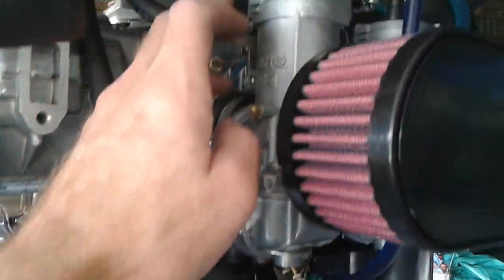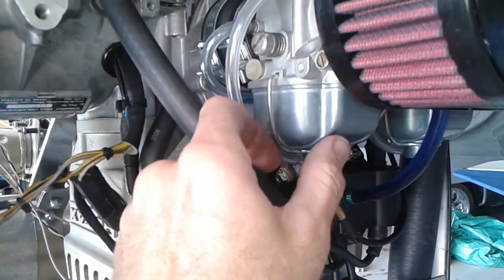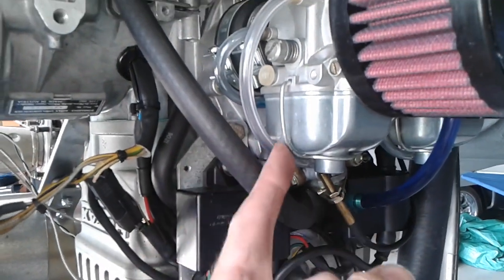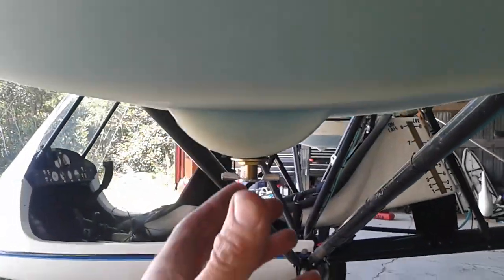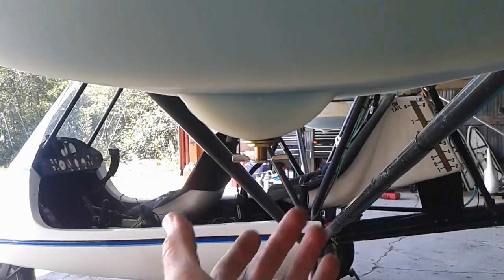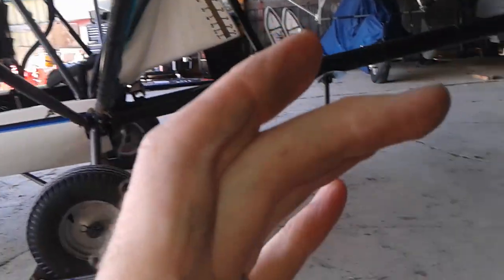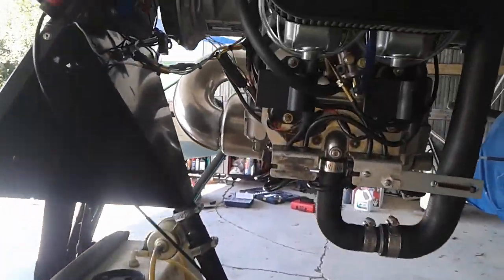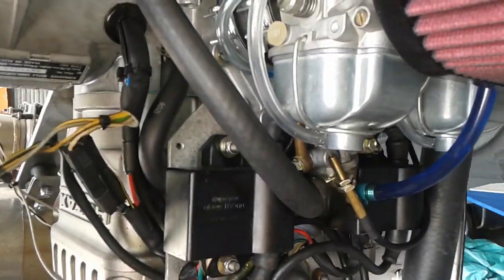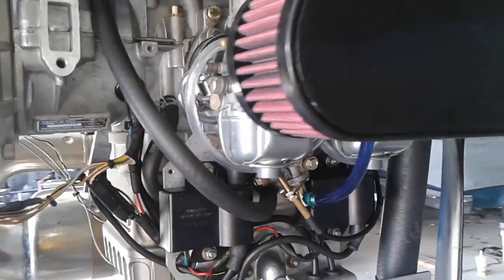No priming system — we have chokes for cold weather starting. What I'll do is simply pop the bowls off, which you can do by pulling the wire retainer out of the way, pop the bowl off, bring it over to the fuel tank, open the drain cock, fill up the bowl if needed, and close it back up. I can then inspect the bowl and make sure there's no debris in it. Stick it back on the carb and now it's primed, without any extra primer connections to worry about leaking.